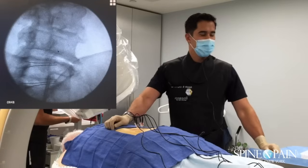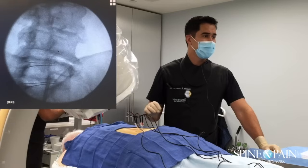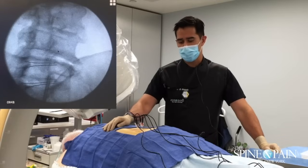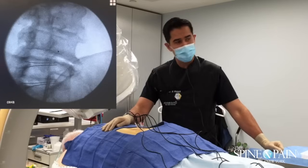Now we're going to test for motor stimulation. You can see we're not anterior to the bone. We don't expect to have a response if you're not on a nerve root — you're not on regular sensory nerves. That's good. You don't feel anything in the leg, right? Good.